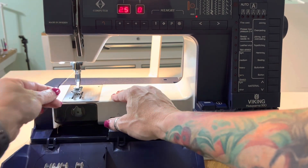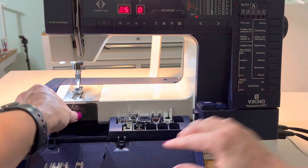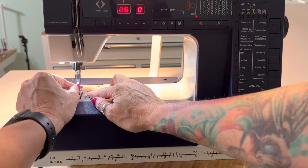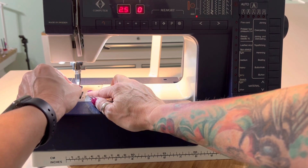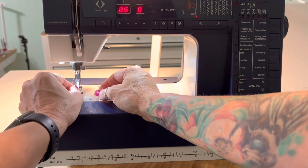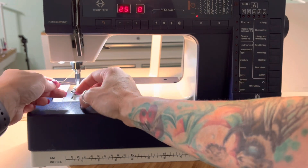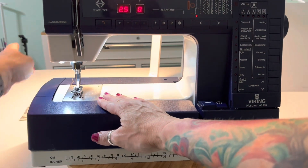I'm going to trim this thread off right now because it's a little long, just to get it out of the way. Now I'm going to shut my accessory tray. This needle gets threaded from front to back. Husqvarna Viking put a white sticker on the foot shank to help you see that hole. It takes me a couple of tries, but there are little wire needle threaders that can help you if you need them. Pull this thread through and underneath that slot in the foot again — now we're ready to sew.